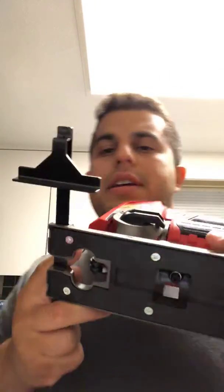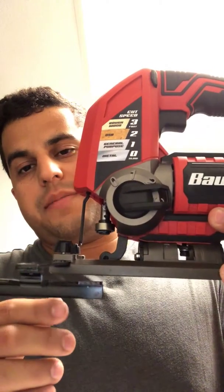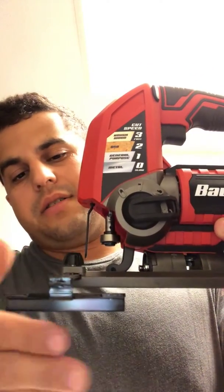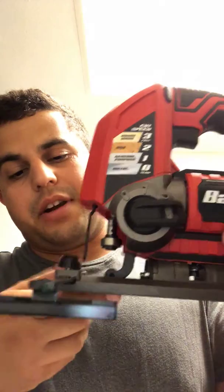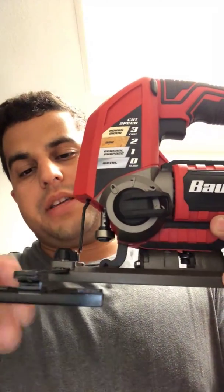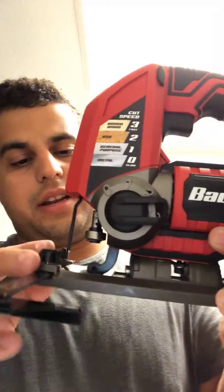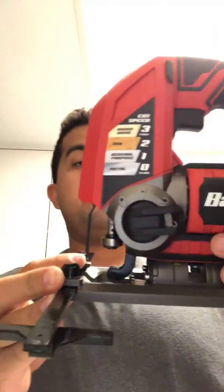Also, this base plate here is for cutting wood. You can get yourself a 2x4 or some plywood or whatever you're cutting, and keep it up against the corner of the wood to get a nice clean cut, which I thought was really cool.